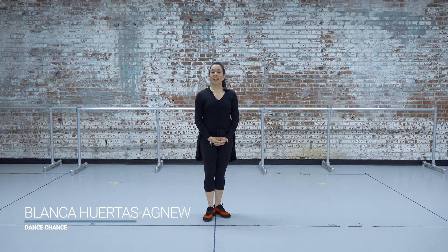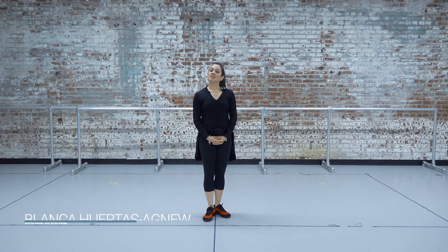Hi, how are you? My name is Blanca Huertas Agnew and I am with Dance Chance. Today we are going to work with the upper half of our body. That means everything that goes from the waist up. That means we can fold, we can bend, we can stretch, but only with the upper half of our body. Let's begin.